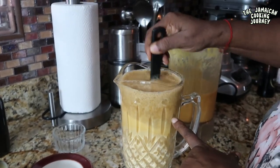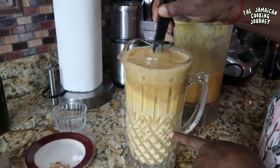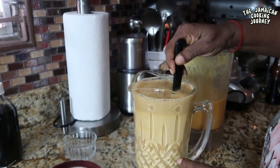We're going to mix until everything is dissolved, because the Guinness is going to turn it a slightly different color. Mix until everything is combined and you want the Guinness to go all the way down.